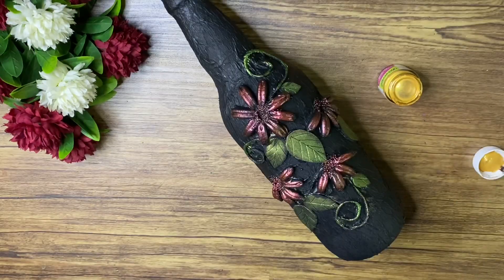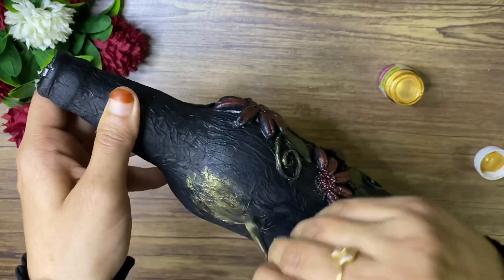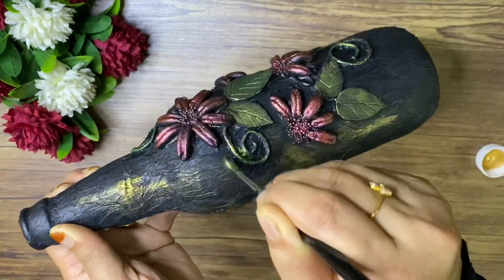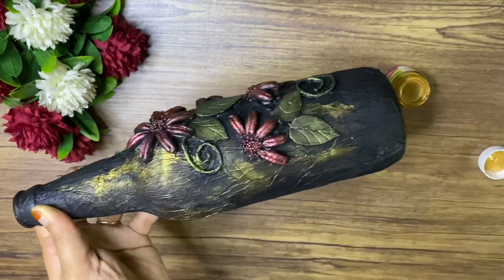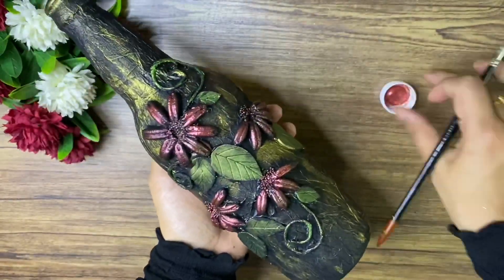I have a gold metallic paint. I have a shade in the other portion. I have a craft in this video. Please leave a link in the description and comment box. I am not sure about the shade in the other parts.